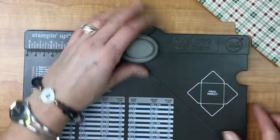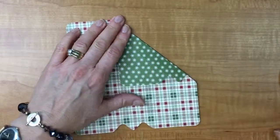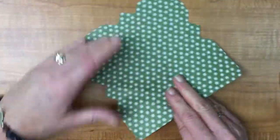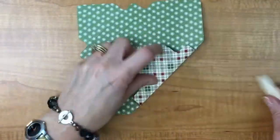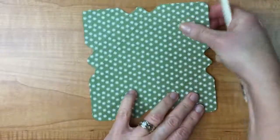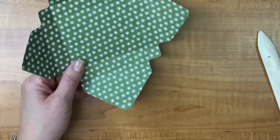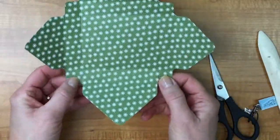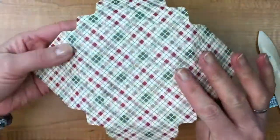So we're done with the envelope punch board. Now we're going to burnish and fold on all of these — I actually want to fold the other way because I want this plaid to be facing out. So I'm going to fold in to my lines and go all the way around. Then I'm going to go in with my paper snips and cut on these edges here — I have score lines here right up to here.